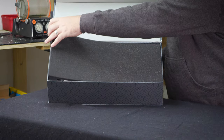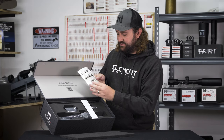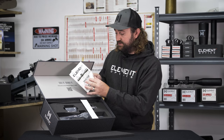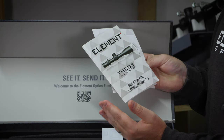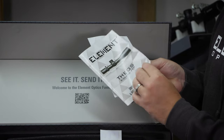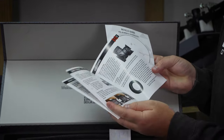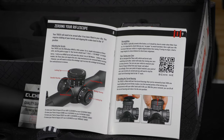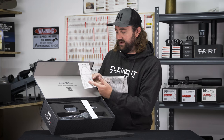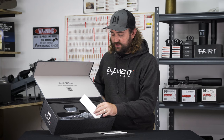Taking the foam cover off the top, we get to the real meat and potatoes. We've got the manual and reticle guard. I would really strongly recommend reading the manual through properly because the Theos is quite different to our other scopes in the way that some of the mechanical components work. You've got everything you need in there for mounting instructions, zeroing instructions, what the aperture ring does, and the reticle guard gives you more information about the APR 2D MRAD reticle and some of the sub-tensions as well.